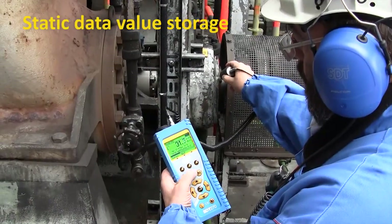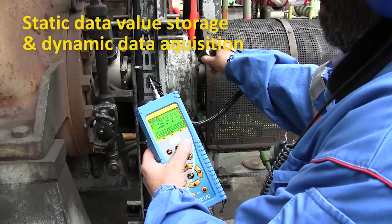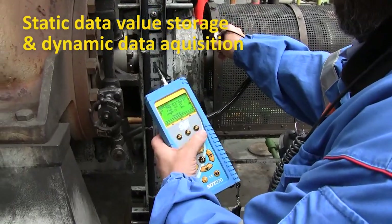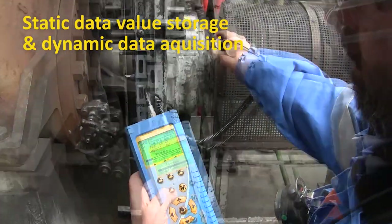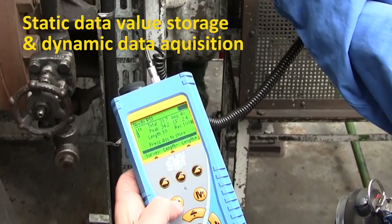In addition to static data value storage, this patented device features dynamic data acquisition for ultrasonic signal analysis with a bandwidth up to 100 kHz and a never-equaled signal-to-noise ratio.